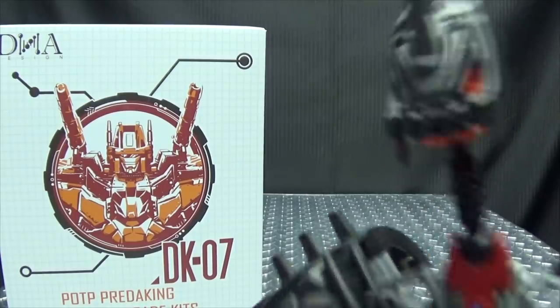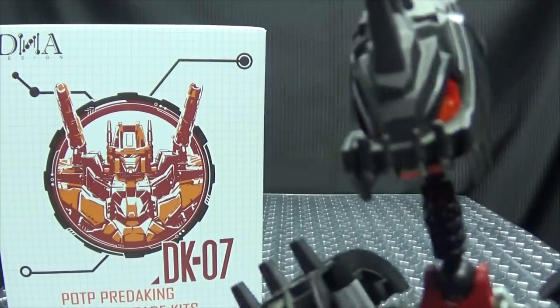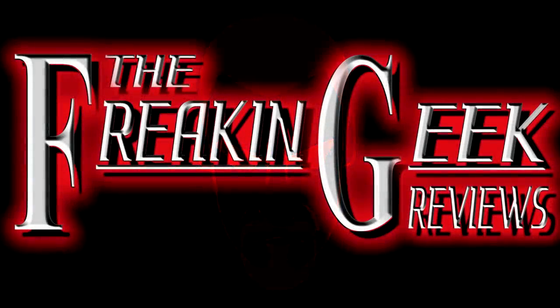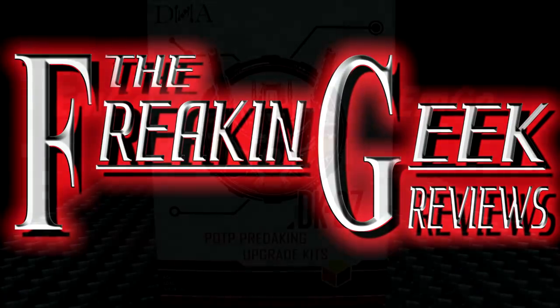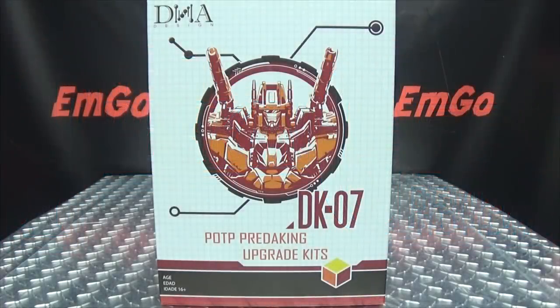What do you get a king who has everything? One of those apparently. Hey, what's up my peoples, MGo here, the freaking geek himself, and today we will be reviewing the DNA Design Power of the Primes Predaking upgrade kit.